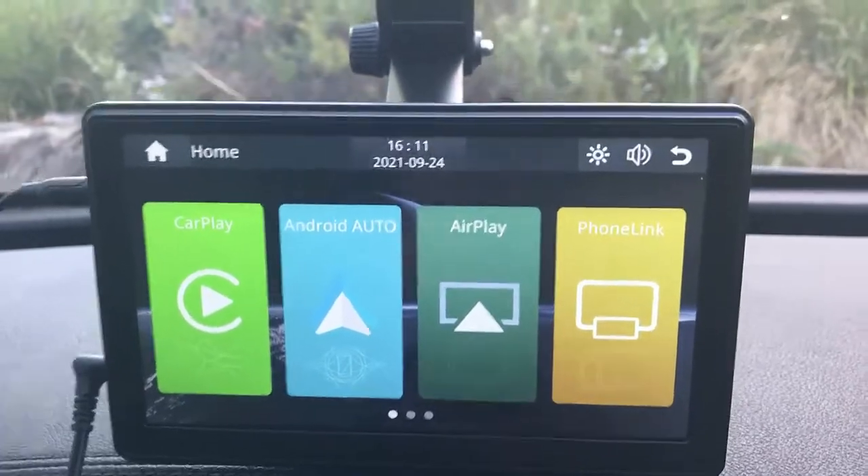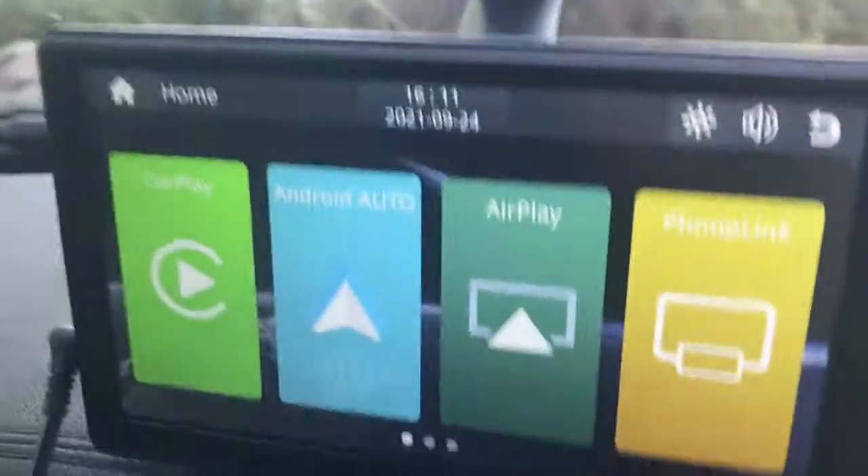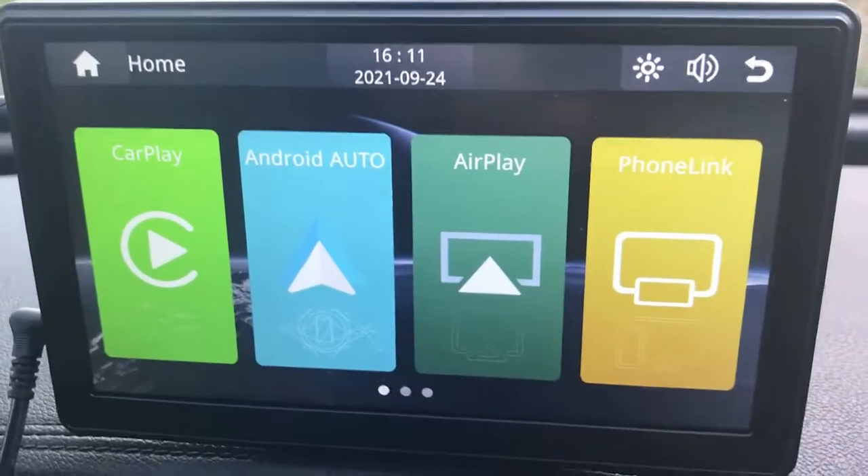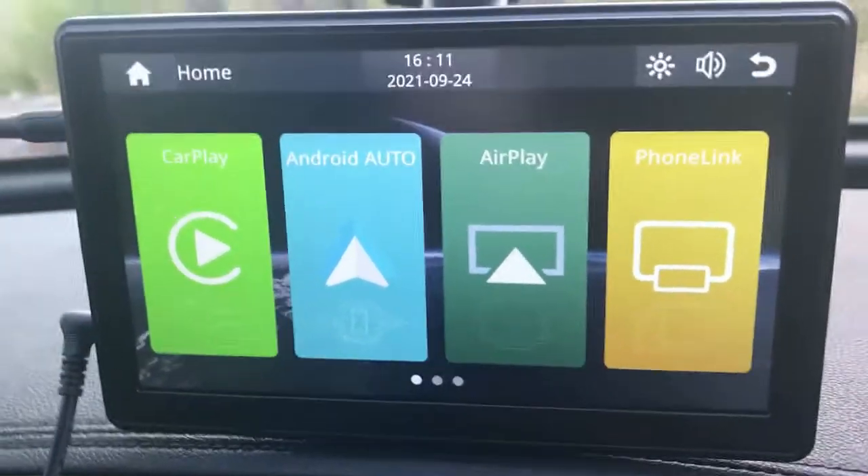It's a straight screen — just a screen, to be honest — with everything you need in order to connect directly, wirelessly, with your mobile phone and get all your apps into your car.